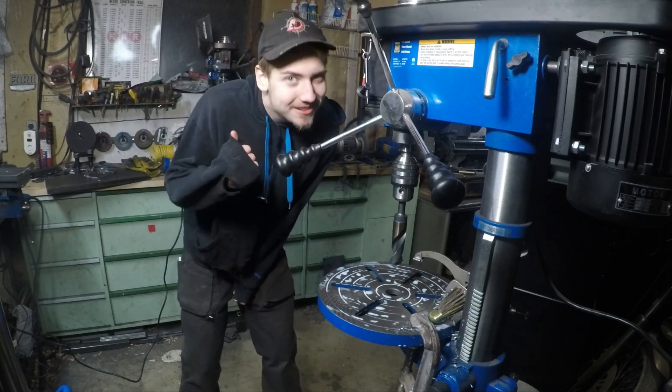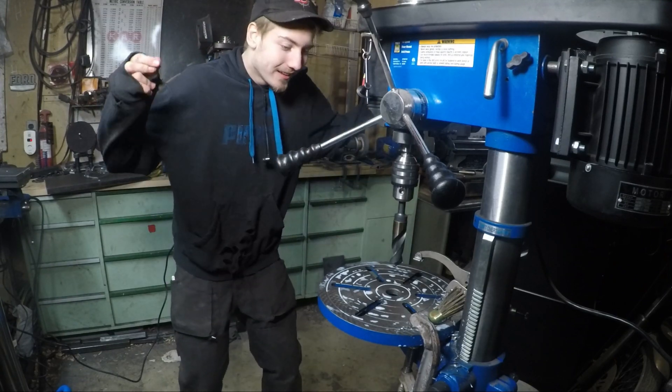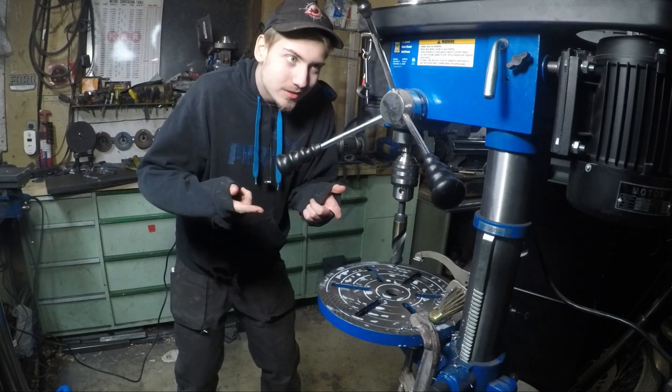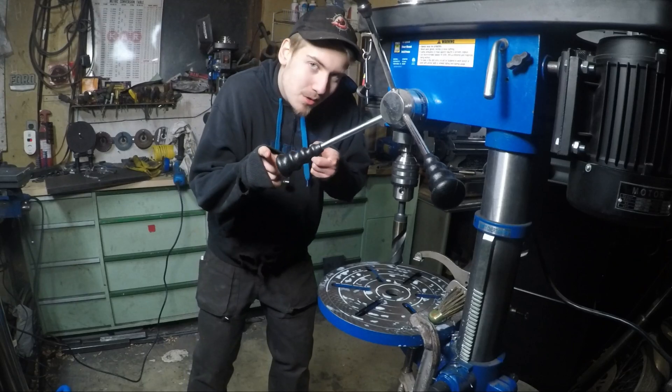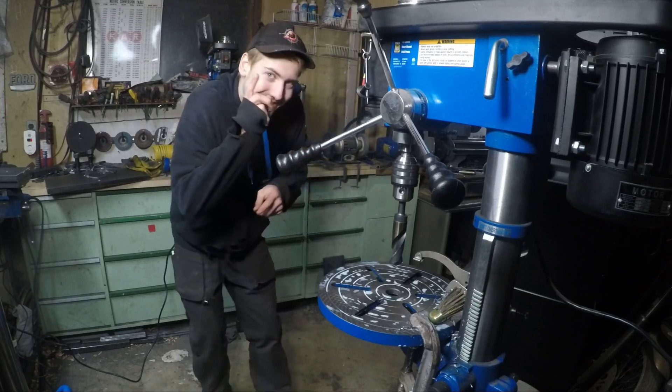All right, heater's on, I'm back! Drill press is still here, so let's continue on with drilling these holes.